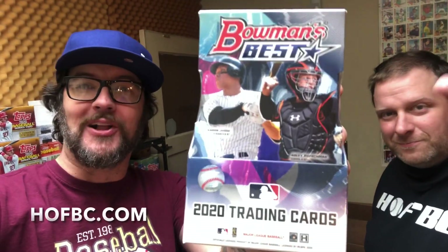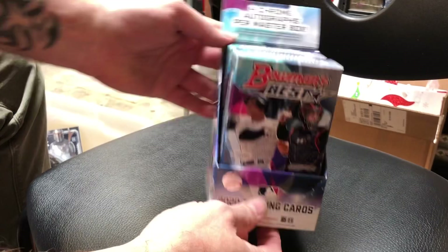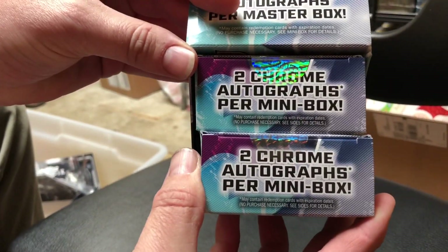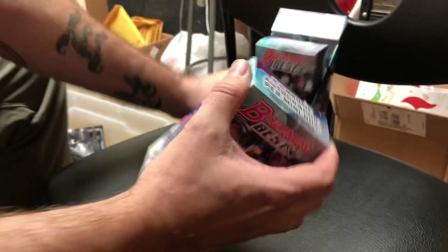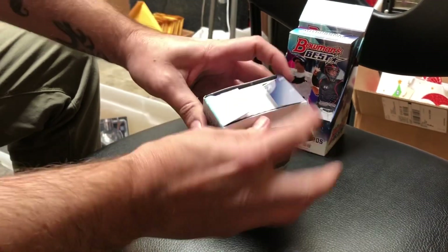What's up, Hall of Famers? Card Shop Eric here with Brandon and Mikey over here in the back room of Hall of Fame. We're checking out 2020 Bowman's Best Baseball. Check it out with us right now. We already got it prepped here. We got two mini boxes inside. Each mini box should have two chrome autographs. We're going to find four autographs right now with the new 2020 Bowman's Best Baseball.